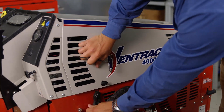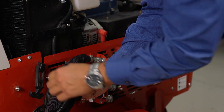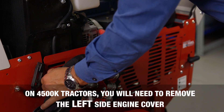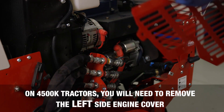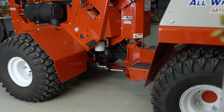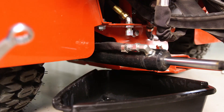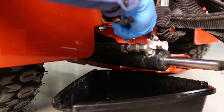At this point, you can open the hood of the tractor, and if it is so equipped, remove the right side engine cover. After removing the right side engine cover, place a drain pan underneath the oil drain plug. This is located just in front of the hydraulic oil filters. Drain the engine oil while the oil is still warm.